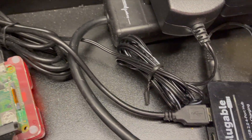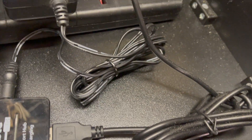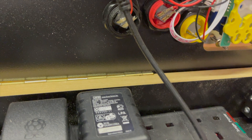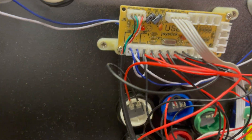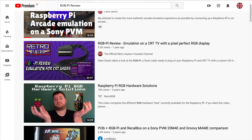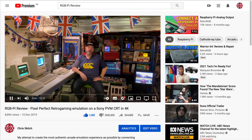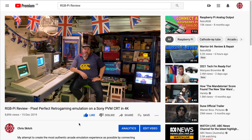It worked brilliantly, however maybe it was a little bit messy, requiring two zero-delay USB controllers, a powered USB hub, and a SCART cable poking through a hole. If you haven't already, check out my earlier video that digs deeper into the retrotastic high-fidelity pixel perfection that is the RGB Pi project.